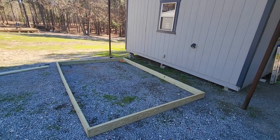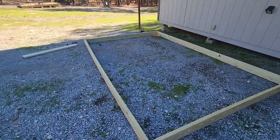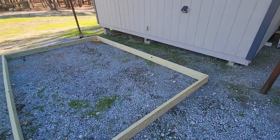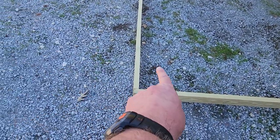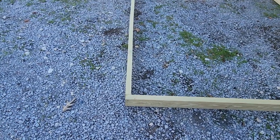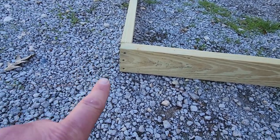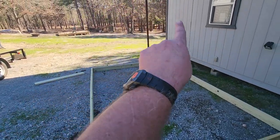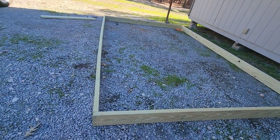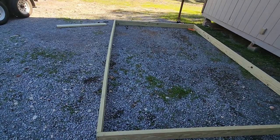I've got the frame slapped together with some three-and-a-half inch screws. The boards are bowed a little bit. Something I learned during research is that the cattle panels are going to be pushing out with a lot of pressure from inside. So you want to screw this board into that one instead of having the board on the outside — all that tension from the cattle panels hooped over pushes outward. Just a little tip to strengthen it up.